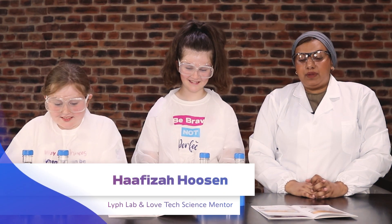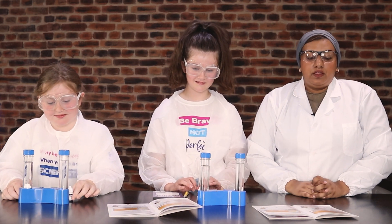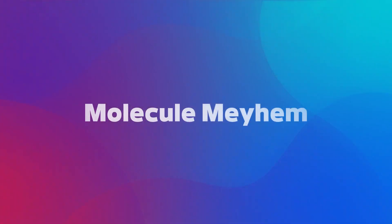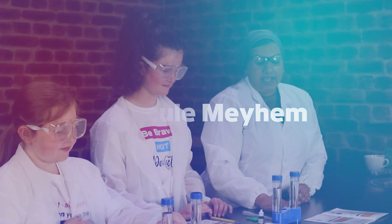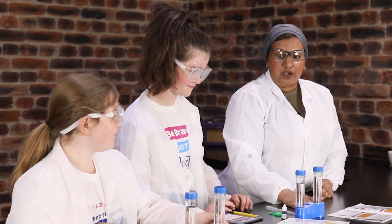Hi, I'm Hafsa from LifeLab and today we're going to be doing some science videos in conjunction with LoveTech. For this science video we're going to be looking at molecules and doing something called molecule mayhem. We're going to be adding food colouring to hot and cold water and looking at what happens to the food colouring in different environments.